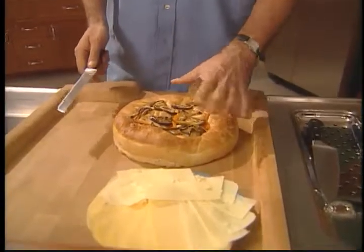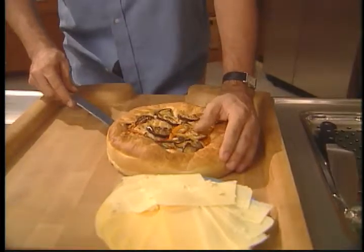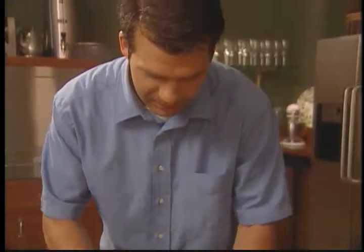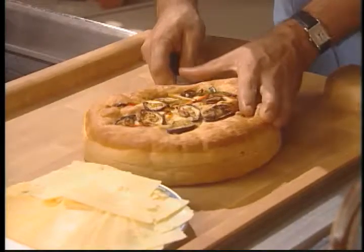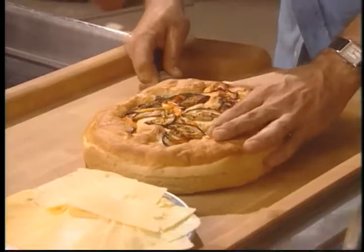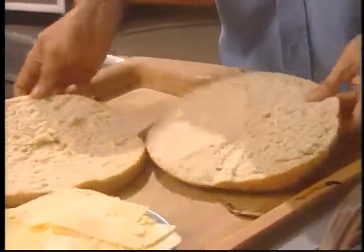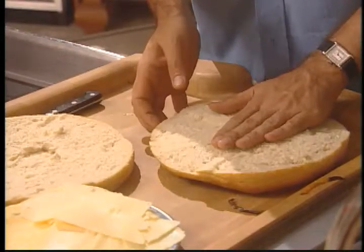It's studded with sordid peppers and also some grilled eggplant. I simply begin by cutting into the bread — I'm going to cut it in half so that it creates two equally attractive halves. You can pick a little bit of this out if you want to remove some of the insides of the bread to make a lighter sandwich.